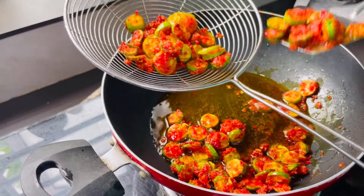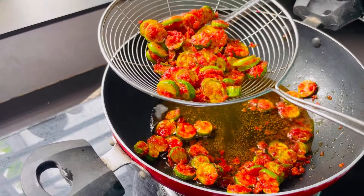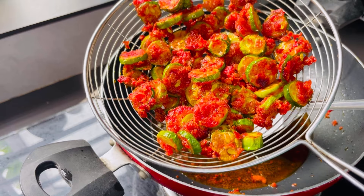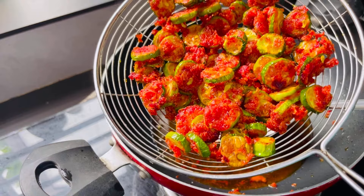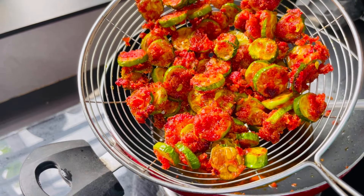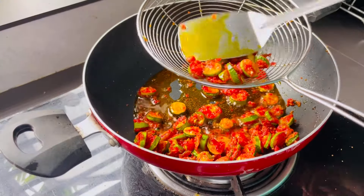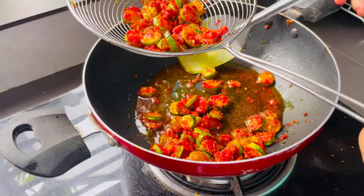We are going to fry it in the middle of the pan. We are going to fry it in the second batch. Now we are going to fry the pan.